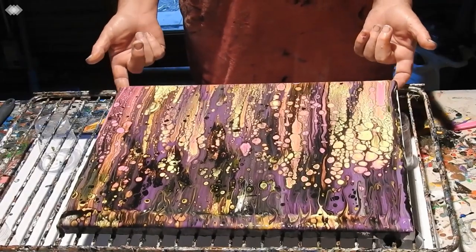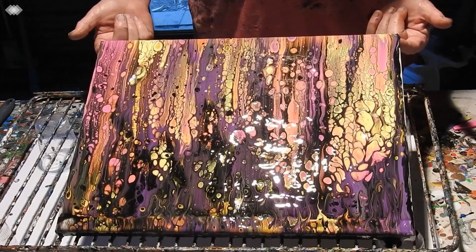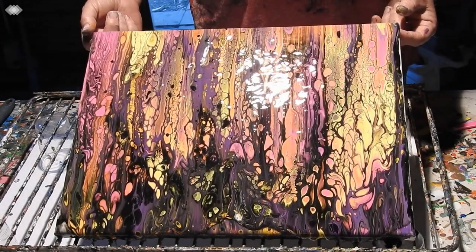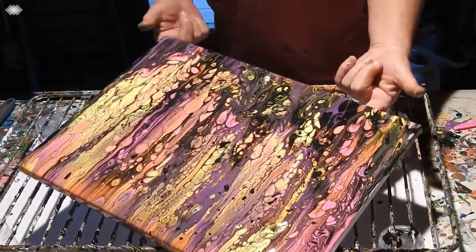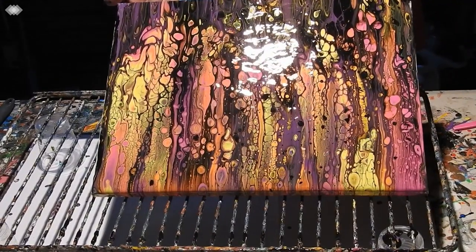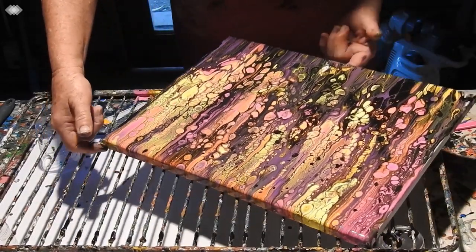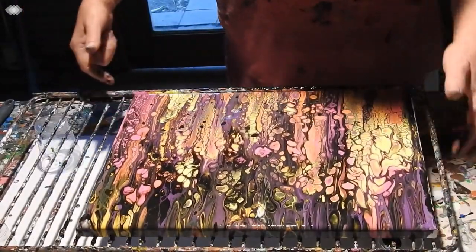Let me just tilt it up a little bit, bring them down. And then I'll bring it back and straighten it up a little bit. Certainly got some pretty, pretty cells. That stretched out nicely here — I don't mind that. There you go.